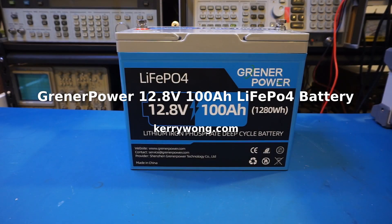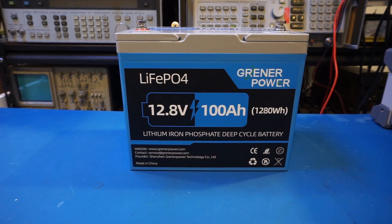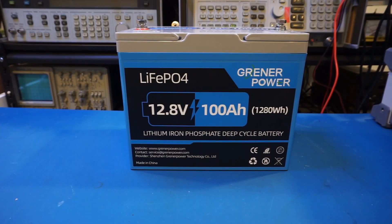Hi, apologies for my voice in advance — I'm recovering from a minor cold and my voice is a little hoarse. On the workbench today is a 12-volt 100 amp-hour lithium iron phosphate battery sent in from Granite Power. This is a standard Group 24-sized battery.